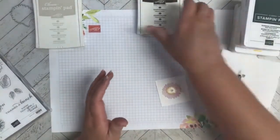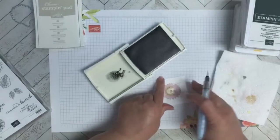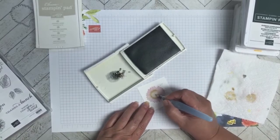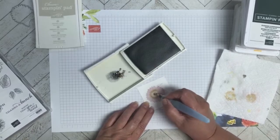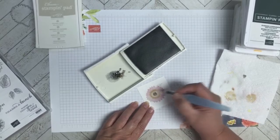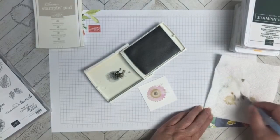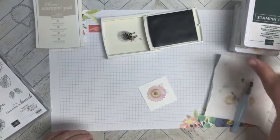Now I'm going to focus on the very inside of the flower and I'm taking the Early Espresso. I like to dry off the brush a little, but you don't have to — you can just let them all mush together. I'm going to add darker color in the middle, and like I said you could just keep letting it dry, adding more color, doing whatever you need to do to get the desired look.